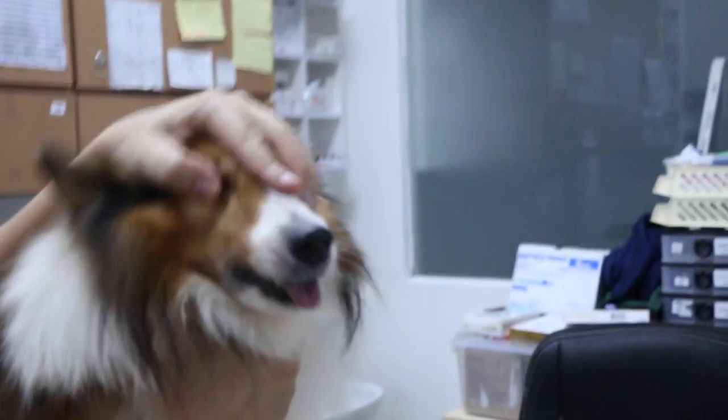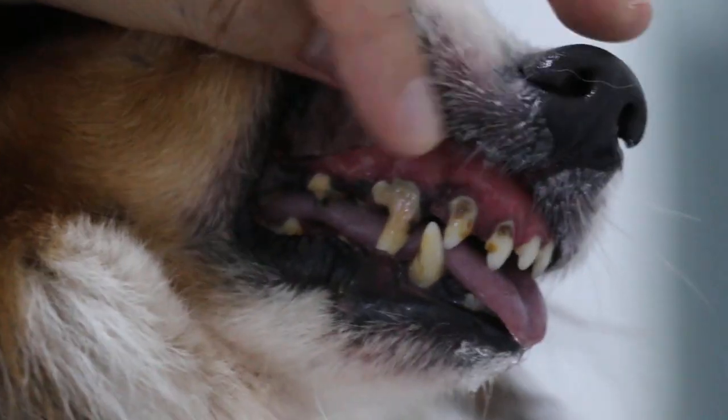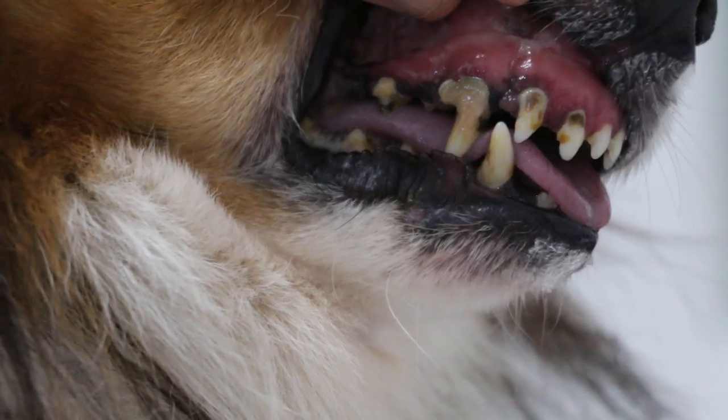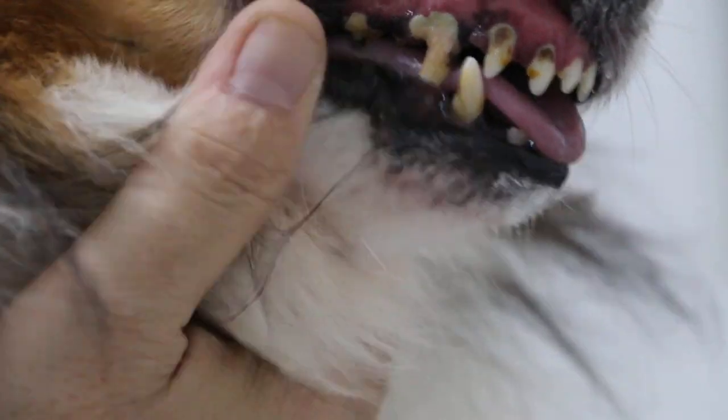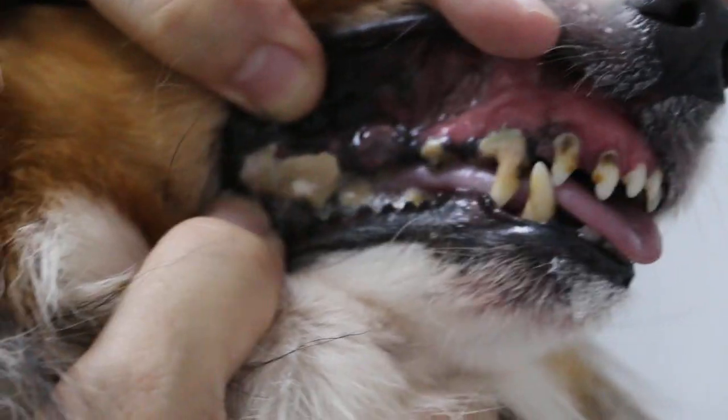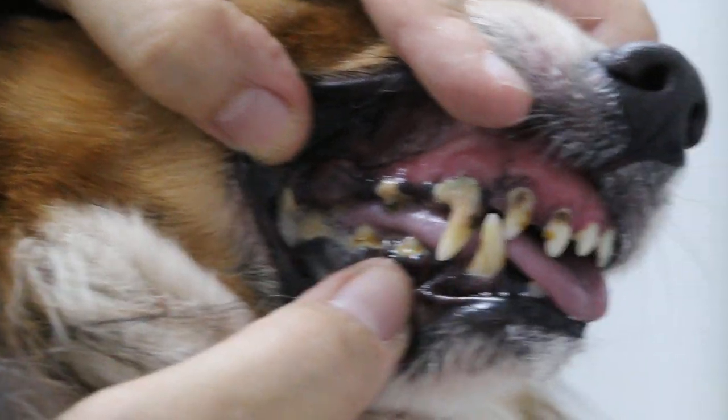What is premolar 4 on the left side? On the right side, I will examine the dog. Now he's a bit nervous. You can see the canine tooth, all exposed gums, with tissue attachment loss. So this is grade 4 periodontitis. The tartar is also thick here. For 7 years, there was no dental scaling.